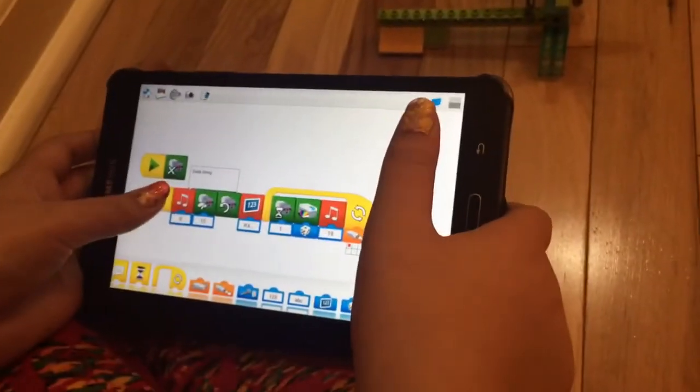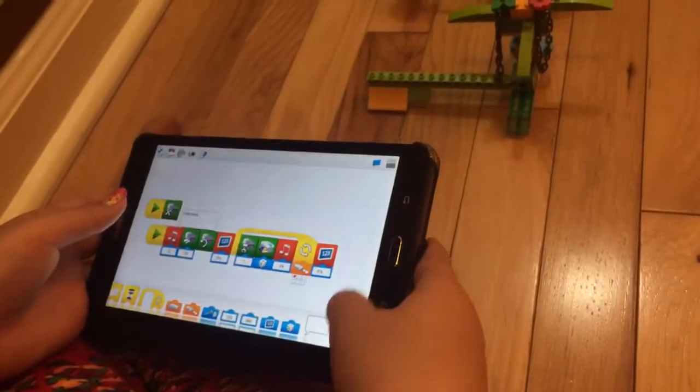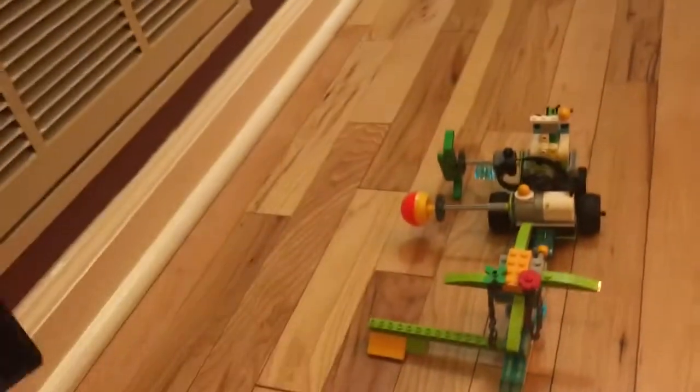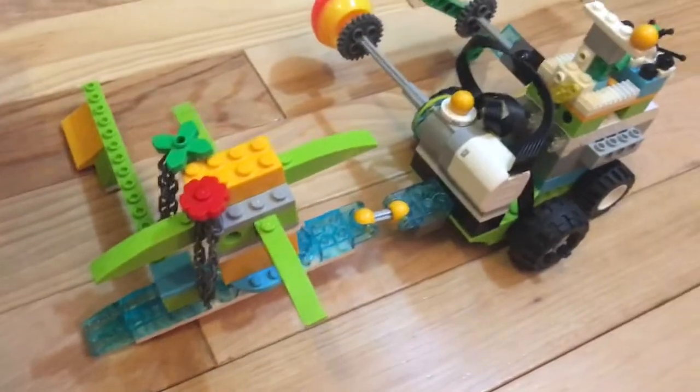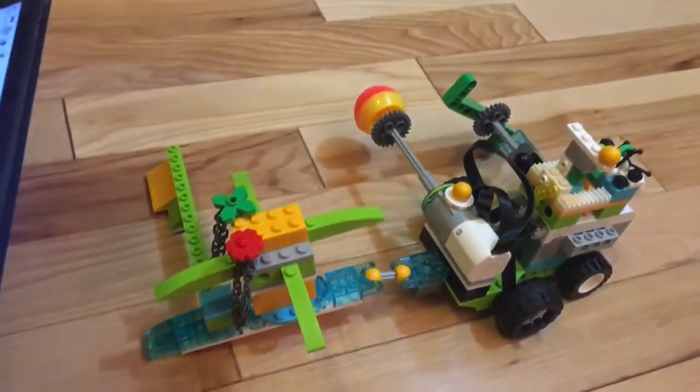And I'm going to hook my robot up and I'm going to use it in my program. And here we go — da-da-doing.